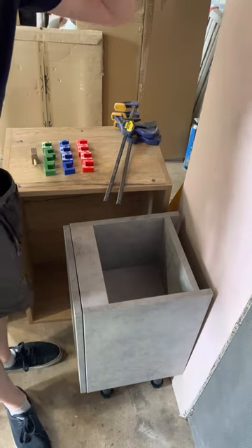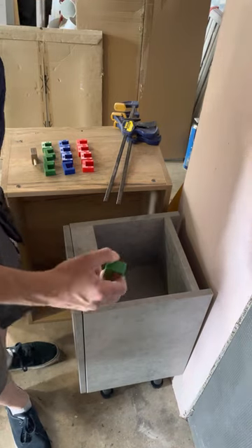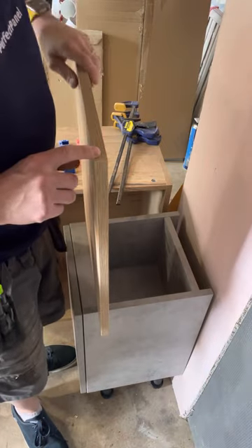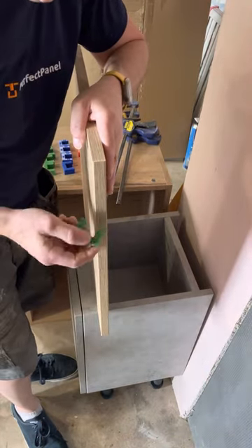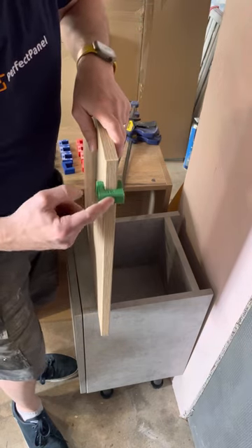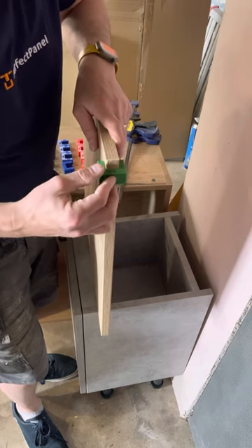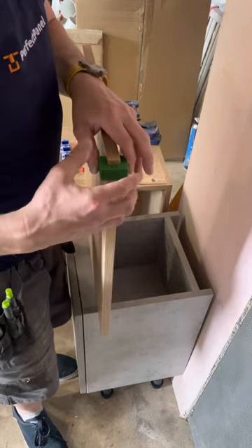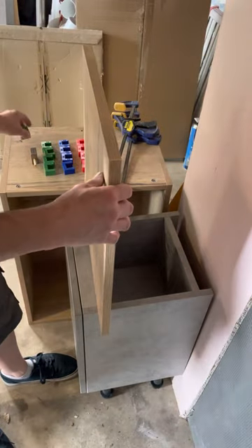We've got a little update on the perfect panel jigs. When we made the original jigs, we found that 18mm panels advertised as 18mm were not in fact 18mm. So making them 18mm wide, they wouldn't go on some panels. We made them a little bit bigger so they would go on, but it did mean you had to hold it in place whilst holding your panel, making it a bit more difficult.